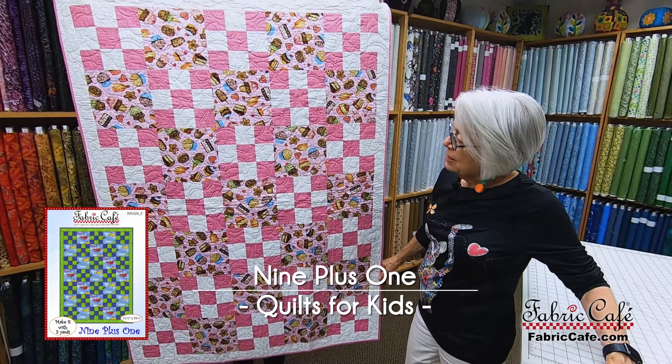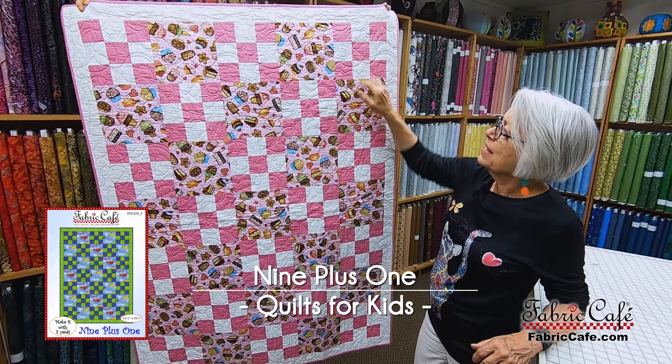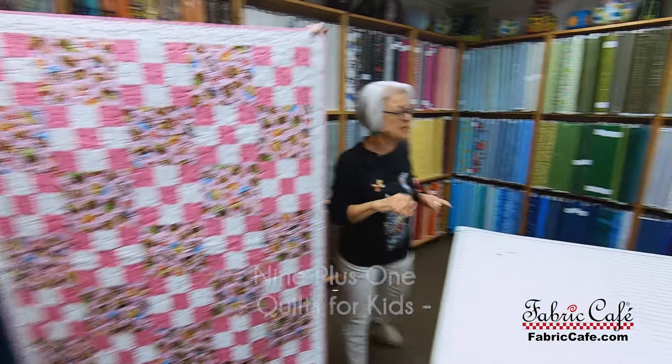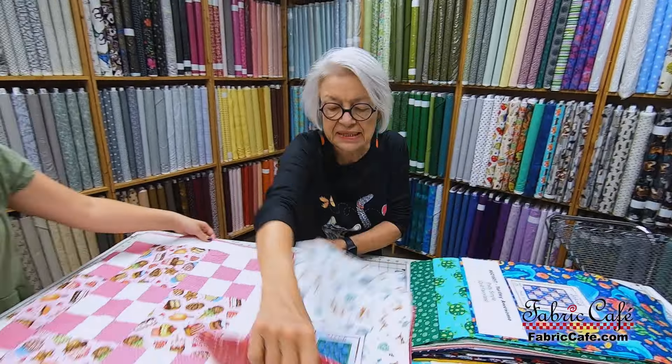This is Nine Plus One. Nine Plus One is a super easy one to put together with a focus fabric and then two companion fabrics — focus, two, and three. Let's put that up here and we have a cute little one here with some pinks in it.